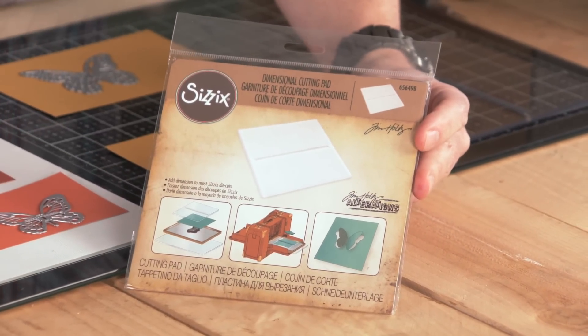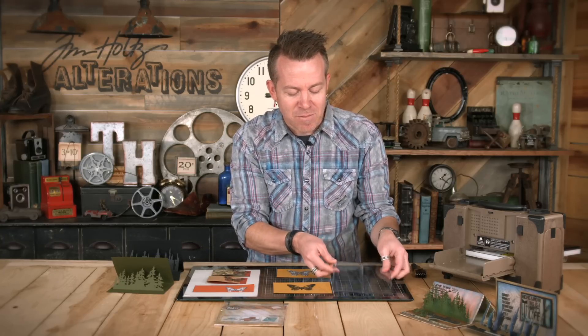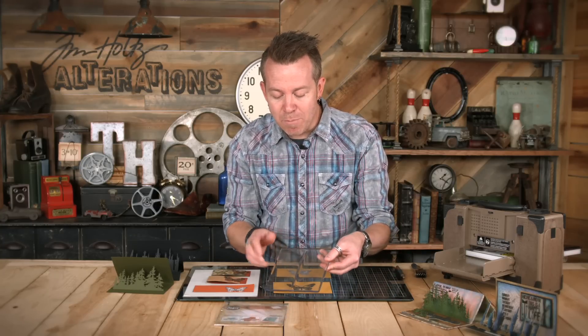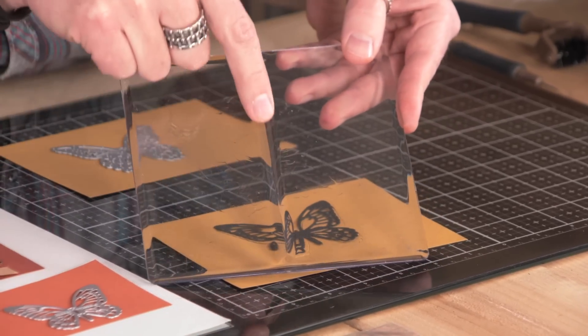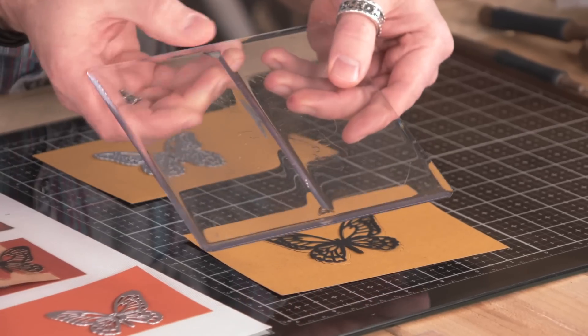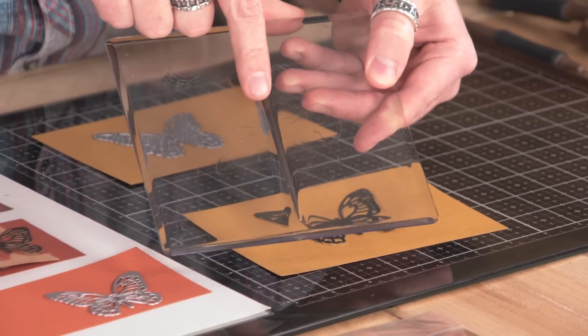This is an actual cutting pad that creates a dip in the cutting pad, so to speak, to allow you to take a die and still have it adhered to your surface. The dimensional cutting pad itself is this square piece, and it's still made out of the same cutting pad material for your Sizzix machines, but down the center there is this kind of beveled groove, and that groove is on both sides. Just like a regular cutting pad, you can use either side. It slowly tapers in, and what that does is remove or release the pressure when you're running a die through.